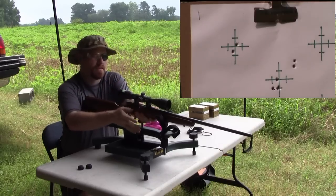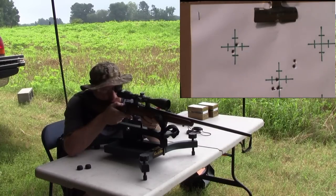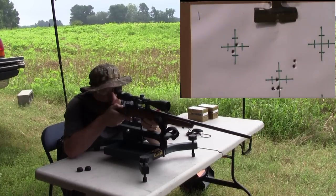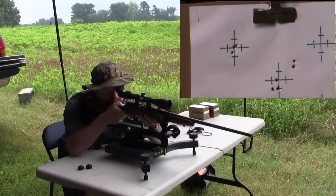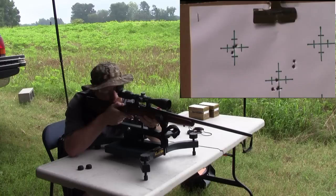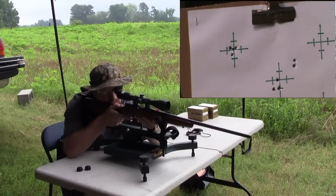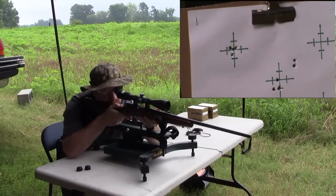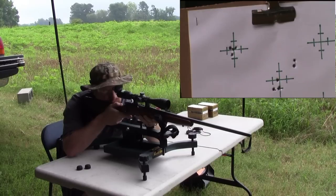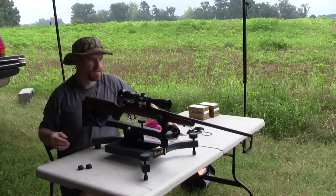A little bit off — I wish it was tighter than that. Now we've got them touching. Looks good. I'm pretty much happy at 25. I don't know that I need to make any other adjustments, so we're going to move it back to 50.